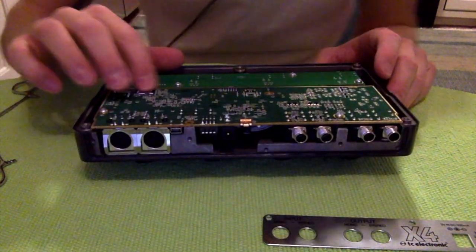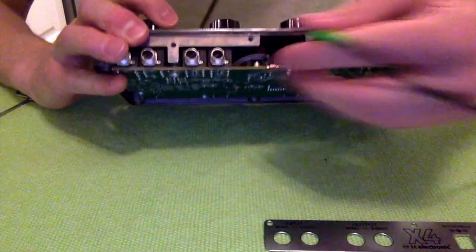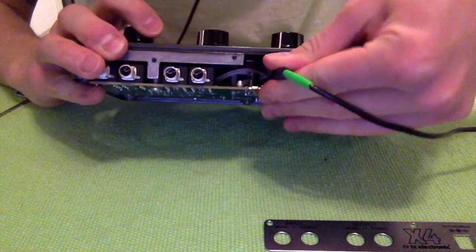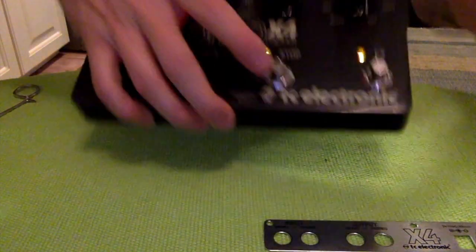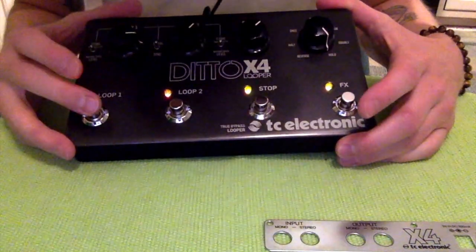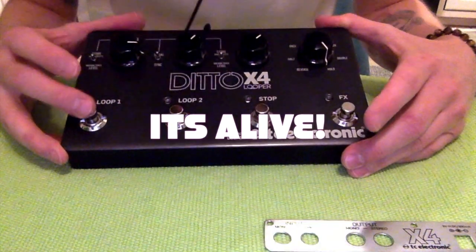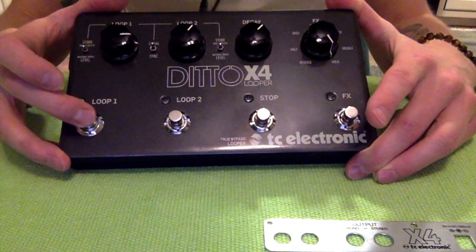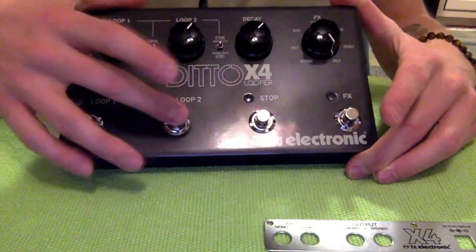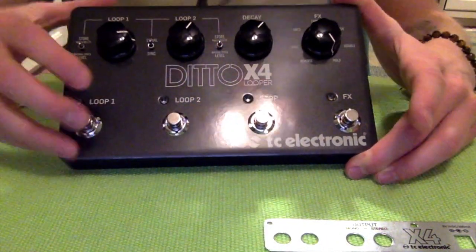Oh my god, okay. Here's the moment of truth. Recording — oh my god! Recording, playing, delete, recording, playing, delete. It took a second to boot, but there it is!